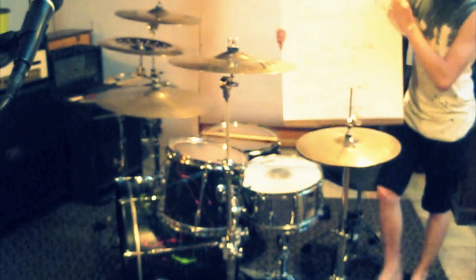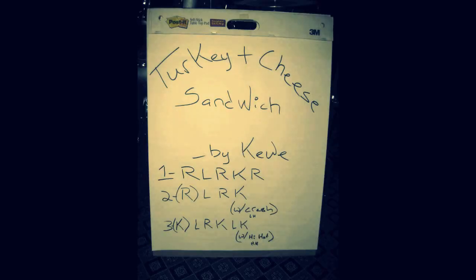So, here's the chart. We have the turkey and cheese sandwich. We have right, left, right, kick, right, then repeat.